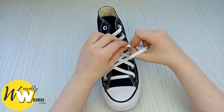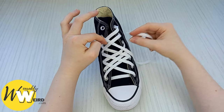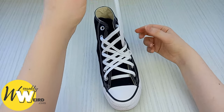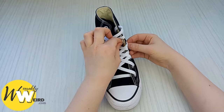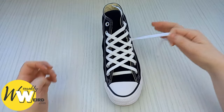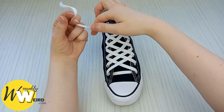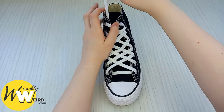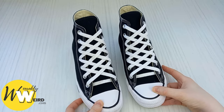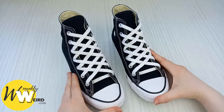Make sure everything's nice and straight — go slowly and take your time. It's much better to go slowly or repeat a step to make sure the lace is nice and crisp. The diamond pattern is really starting to form now. Take the lace over, under, and into the eyelet at the top. Then go ahead and start adjusting your diamond pattern to make sure it's sitting really nice. You should be left with two diamond-laced converse — look how cool and fresh they look.